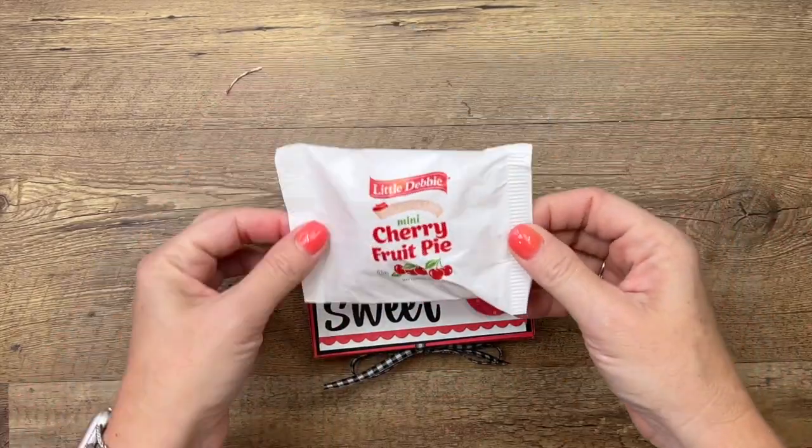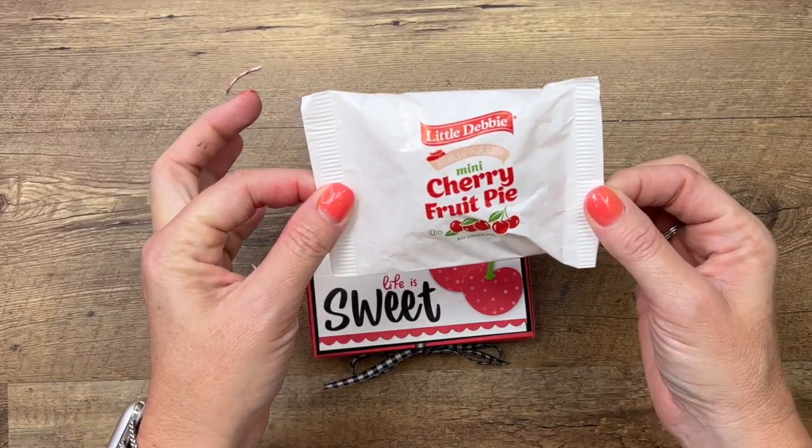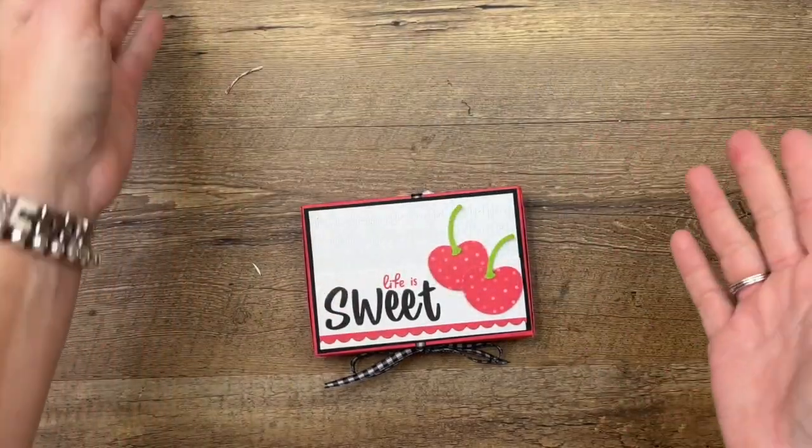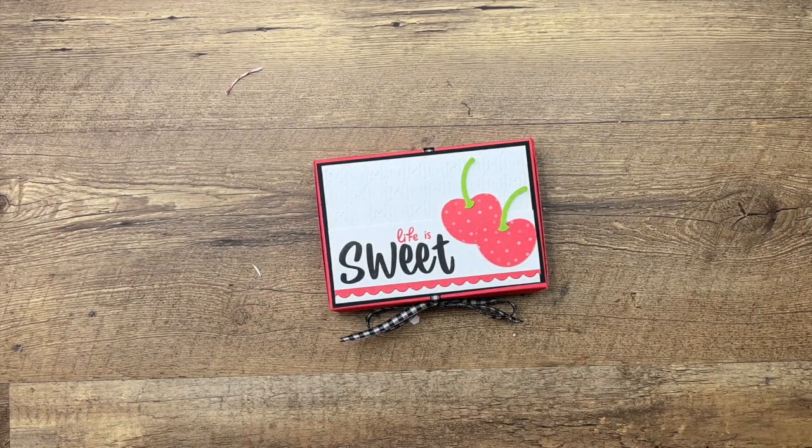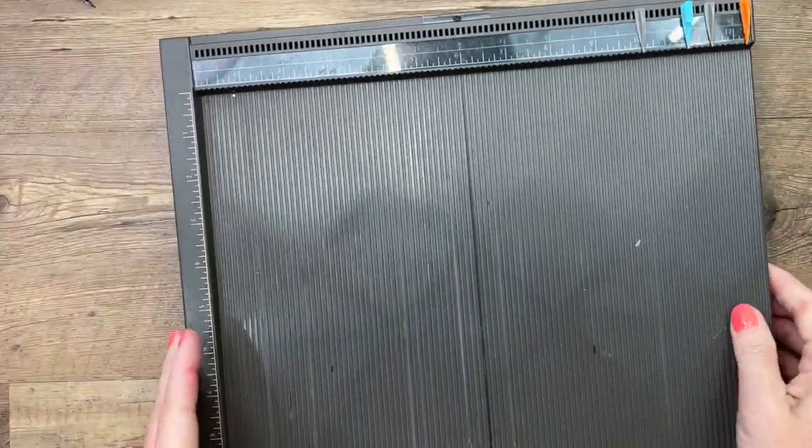We're gonna make a little box to hold this. This would be great for any reason — I'm gonna leave it out for my mail lady when she comes to pick up all my mail. The first thing we're gonna do is make that box, so you're gonna need your Simply Scored.